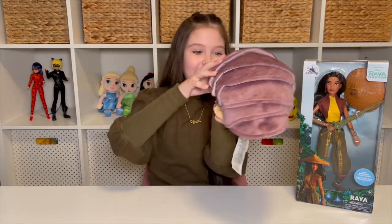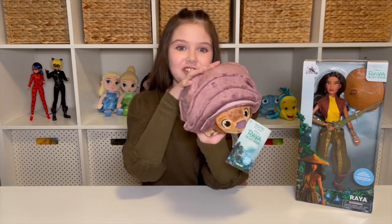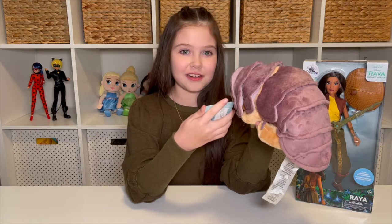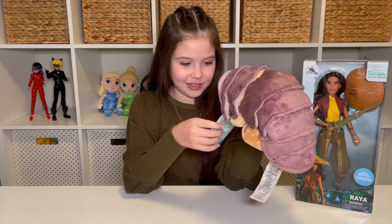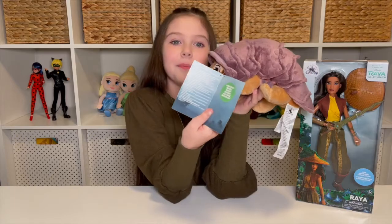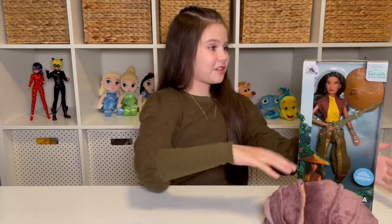It's the baby Tuk-Tuk plush from Disney Store too. He looks so cute, and this little guy isn't just your average Tuk-Tuk plush — he has a feature. On the tag it says from the movie Raya and the Last Dragon: Tuk-Tuk, roll me up. You can roll this guy up just like in the movie. On the inside of the tag it says he has an embedded magnet inside of him. You're gonna have to wait and see me roll it up after we get Raya open.